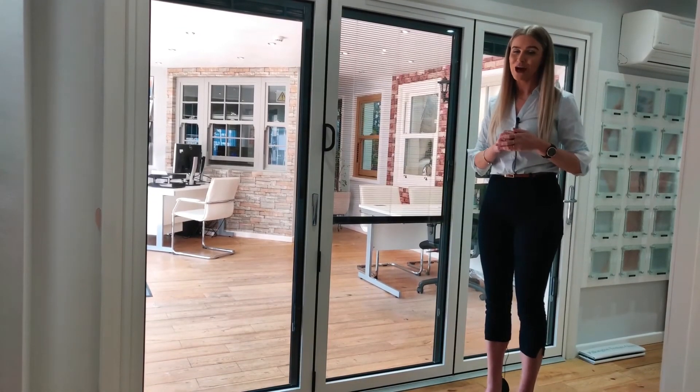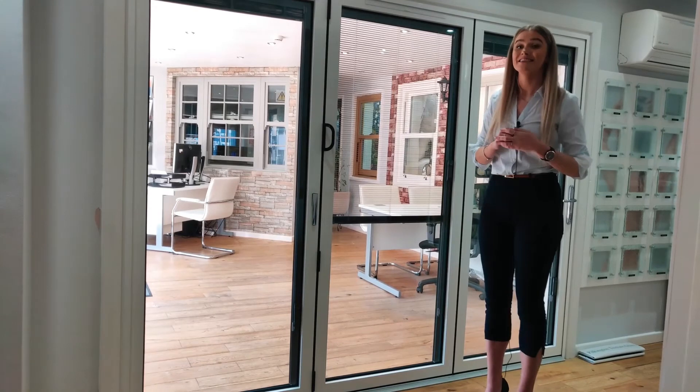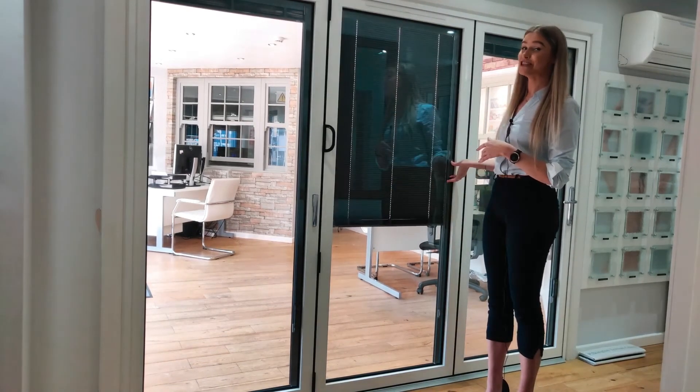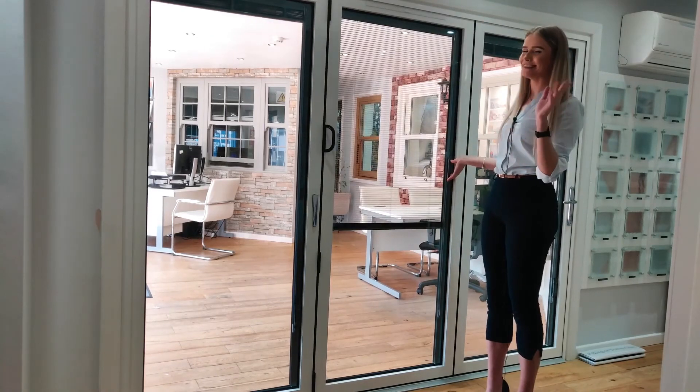Another superb option that you have with our bifolding doors is integral blinds, which you can see featured over here. They add privacy, shield you from the sun, and do not require any dusting.